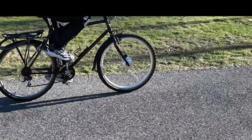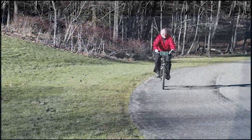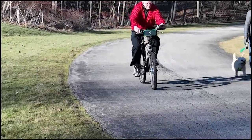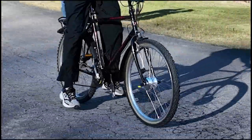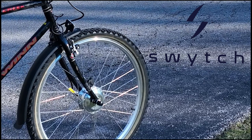Still not sold? Read my article for more specifications, information, and learn about some of the surprising additional health benefits from riding for exercise. Thanks for watching — try a Switchbike. You'll like it.